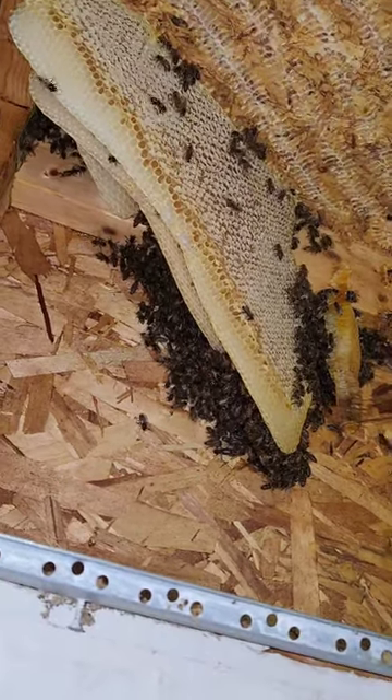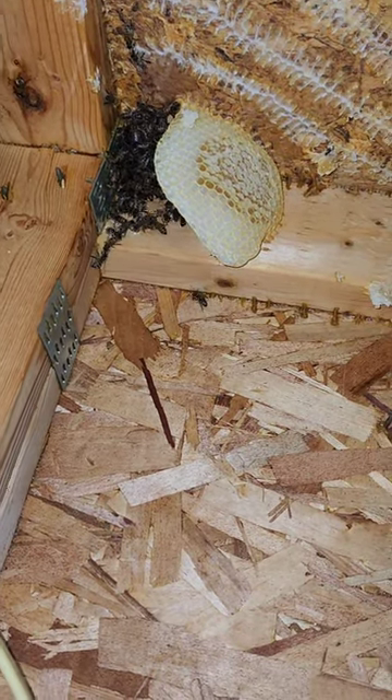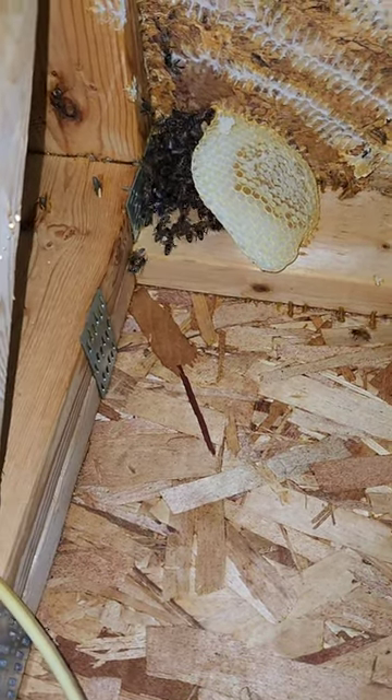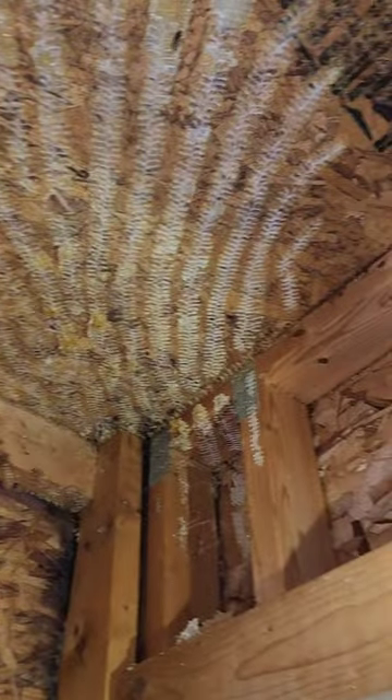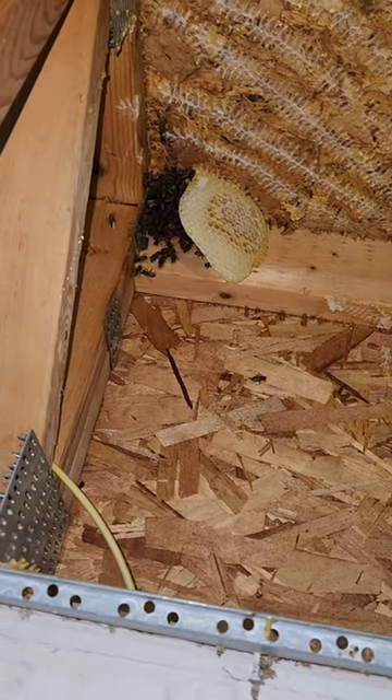Another 30 minutes we'll be done. Down to the last comb with a little cluster of bees — haven't seen the queen but she might be in that little cluster right there. Everything else is gone. Big hive — they were ready for winter, so hopefully we can get them back strong.